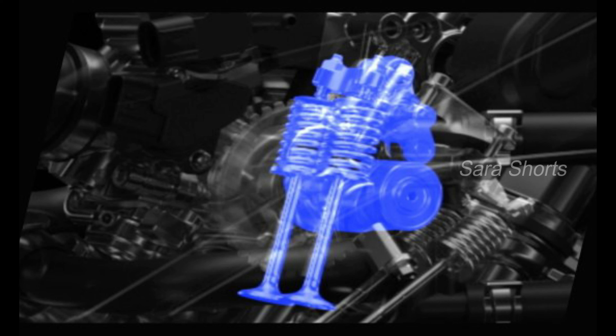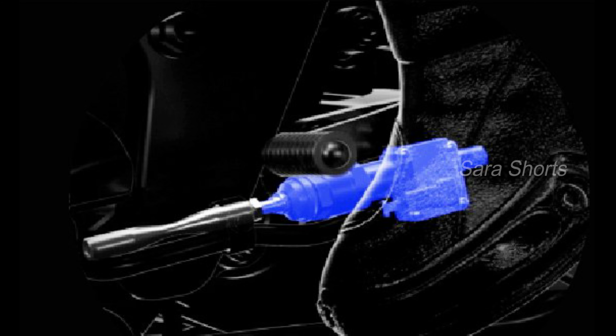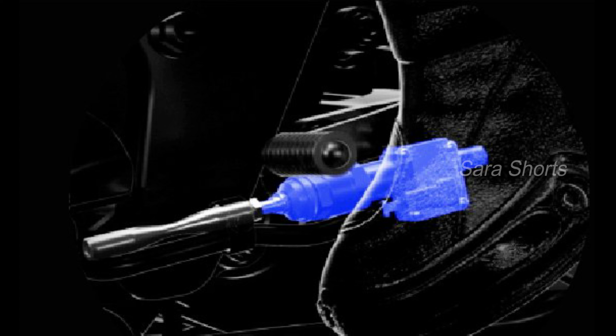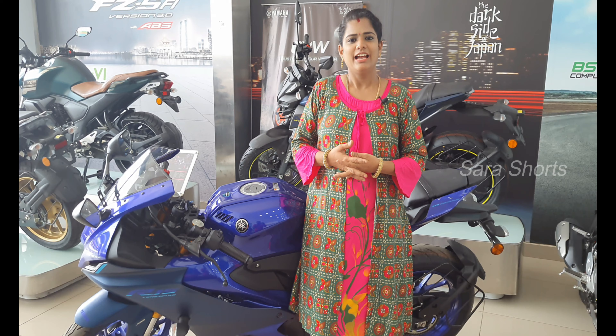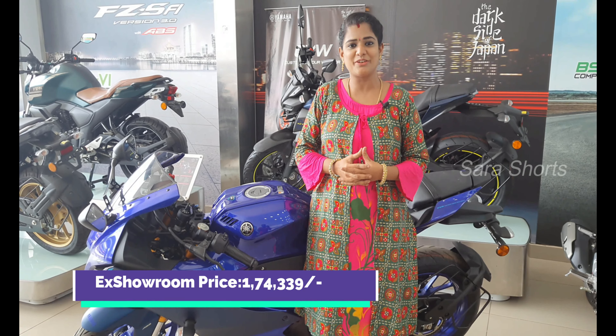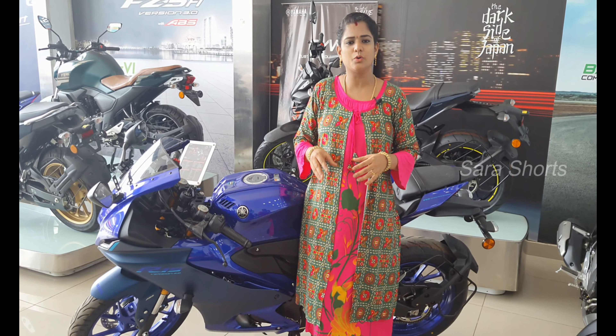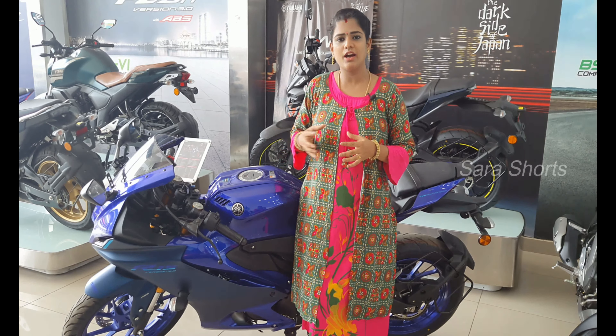The bike weighs 142 kg. The rear indicators are halogen type. Tail lights are the signature iconic tail lights. Back tires are 140/70 radial tube tires. The rear brake is a 220 mm disc brake and the rear suspension is linked-type, giving a perfect racing bike riding experience.